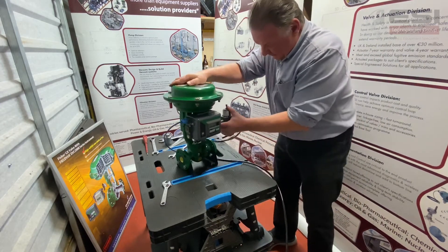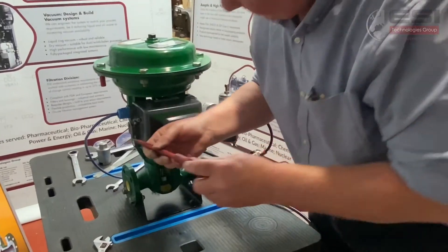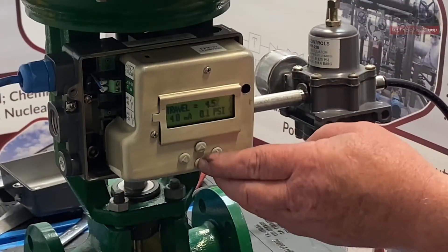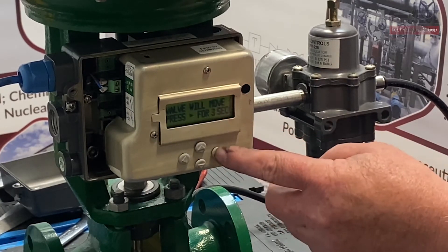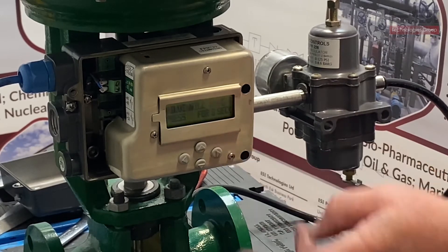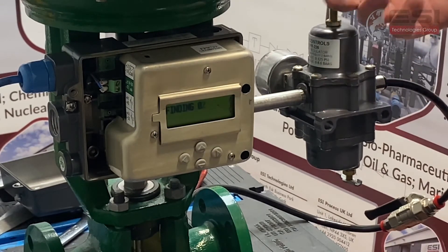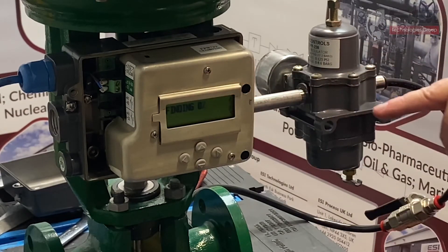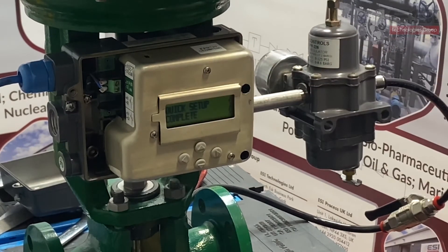Now that we have all that complete, the next thing to do is a calibration. It's relatively straightforward, so I'm just going to remove the cover here. Press once and it says quick setup — enter. Press this arrow for 3 seconds until it disappears on the screen and you're going through smart calibration. It goes from 0 to 100%, back to 50%, shows itself at 50%, goes to 0, and then it will say calibration completed. If it says calibration failed then there's a problem with the installation and we need to look at that. That's our calibration completed — as you can see it says calibration completed on the screen.